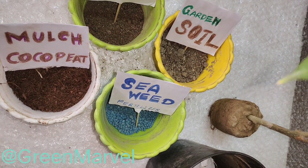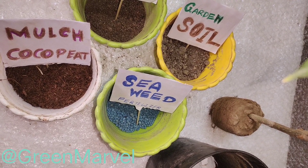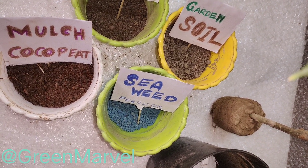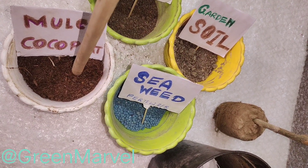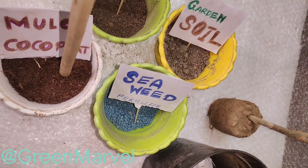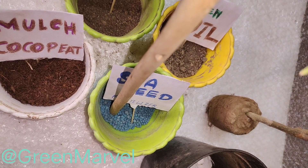Mulch is also going to prevent the roots from getting any type of fungal infection — these plants go through a whole lot of root rot problems. They also like a lot of water, so to prevent root rot and also to retain water, mulch is very essential in this case.